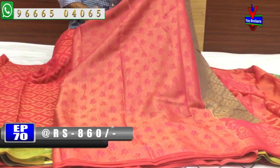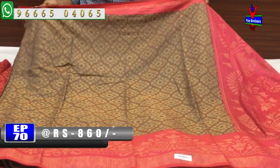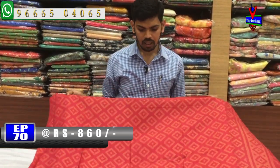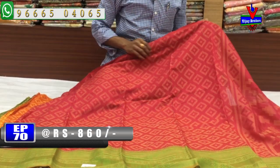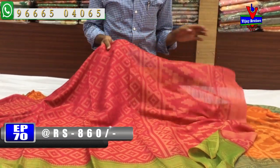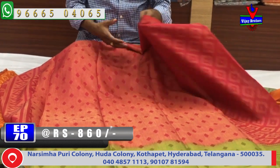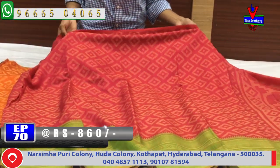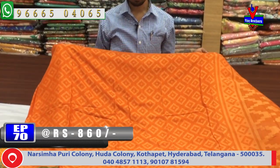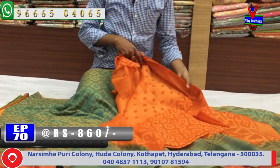This is a nice designer pink combination. We also have a green color combination with a Brasso design. The cost is only 860 rupees. The next color combination features orange and green, with an orange color and emerald green combination with a border and Brasso design blouse.